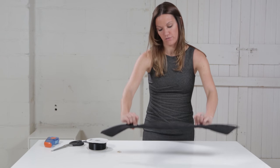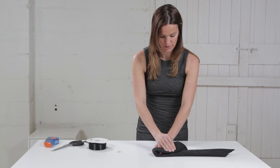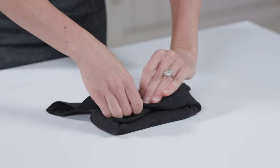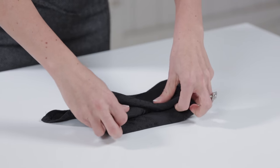Now you want to flip it over and you're going to fold like this towards the center point, and angle it down a little bit — you can already see the bow taking shape. These are going to be the tails of the bow and these are the loops of the bow.